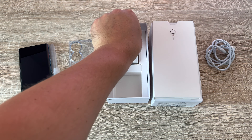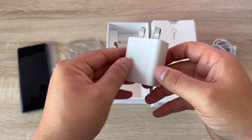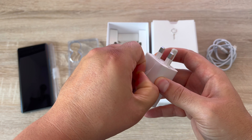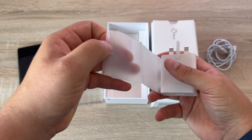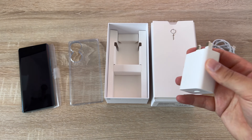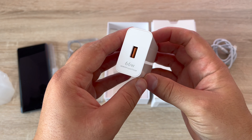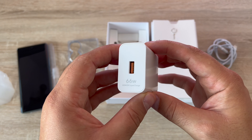Also in the box you'll find a clear case to use with your device for a level of protection. You're going to get a USB-A to USB-C cable and then one of the big options here is a 66 watt Honor supercharged plug that allows you to charge your device really quickly, and that is a USB-A to USB-C connection.